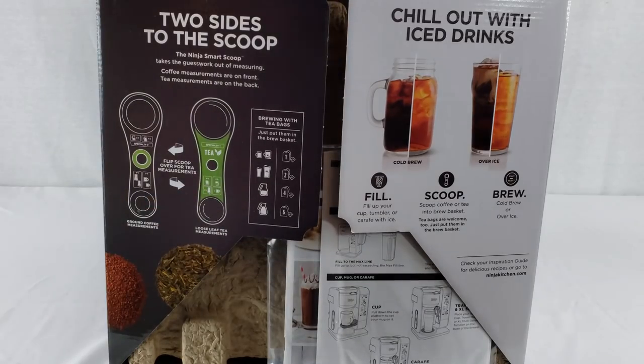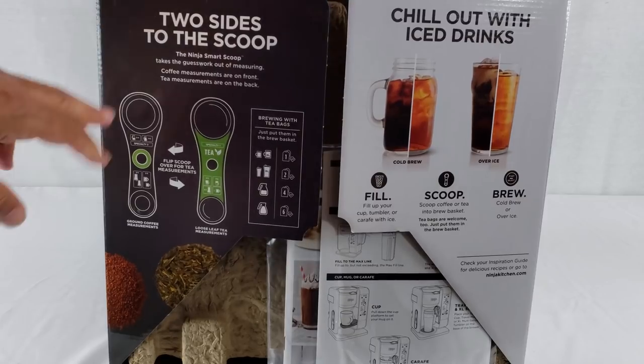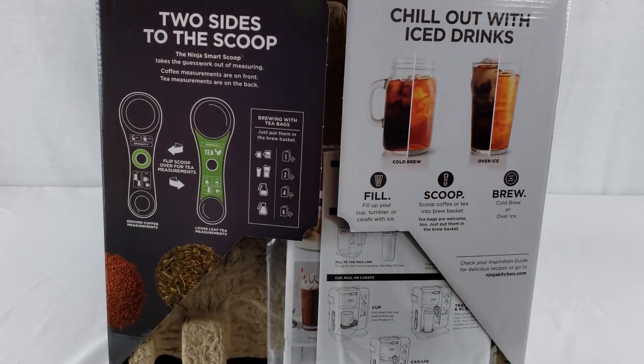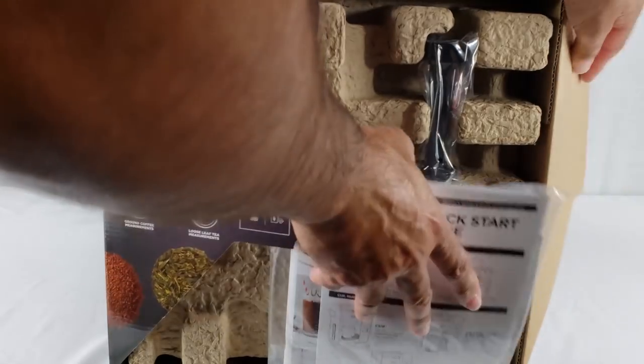On the inside of the top of the box there are flaps with more instructions. The Ninja Smart Scoop has two sides: coffee measurements on the front and tea measurements on the back. For iced drinks: number one, fill — fill up your cup, tumbler, or carafe with ice. Number two, scoop — scoop coffee or tea into the brew basket; tea bags are welcome too, just put them in the brew basket. And number three, brew — cold brew or over ice, depending on how quickly you need it. And there's their website, ninjakitchen.com.